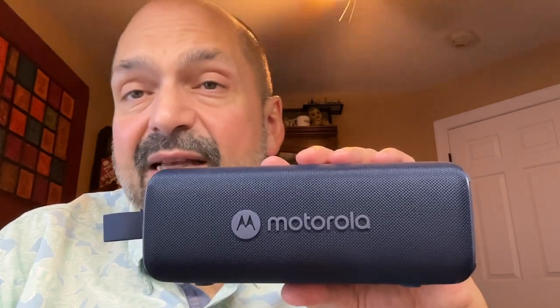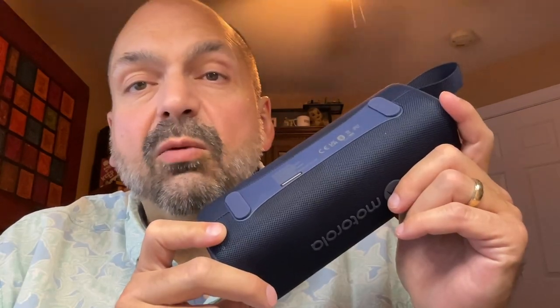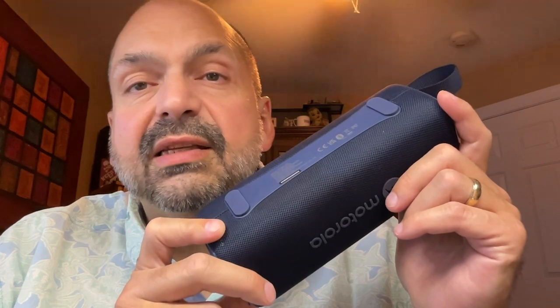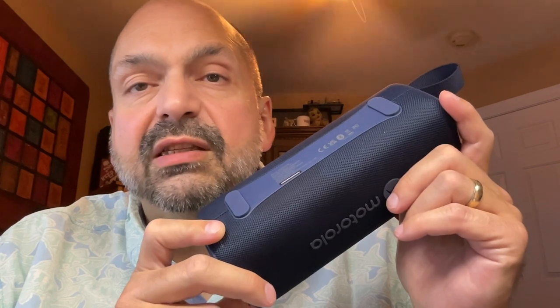This is the Motorola Rocker 600. It comes in blue, red, green, and black. It is a 30-watt speaker — I believe there are three 10-watt drivers and two passive radiators on the ends. On the bottom of the speaker we have some rubber feet, which isolate the sound and help prevent vibration. There is a sturdy nylon lanyard permanently fixed to the speaker. On the back is a rubber plug covering the USB-C charging port.